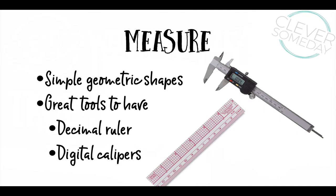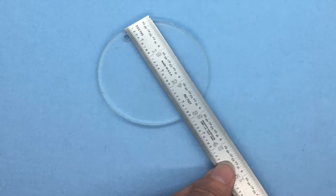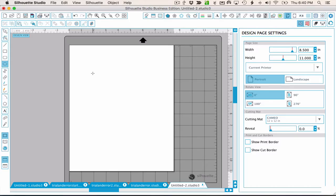Before I talk about measuring, I want to state what I hope is obvious: don't do any of this if you don't have to. In some cases, such as an acrylic blank, an accompanying cut file is already available. The key ring on my last slide is from Expressions Vinyl, and they sell SVGs to match their blanks. For simple geometric shapes like a round jewelry blank, all you need is a ruler. Once you have a measurement, you just need to draw the shape using Silhouette Studio's drawing tools and resize it with the scale settings.